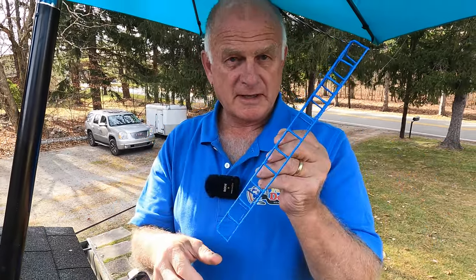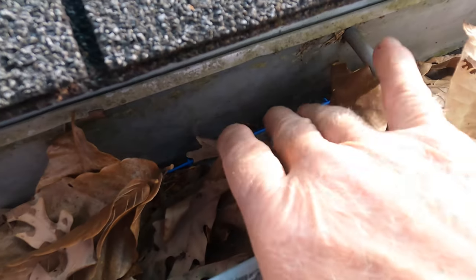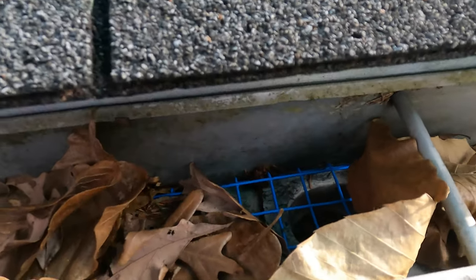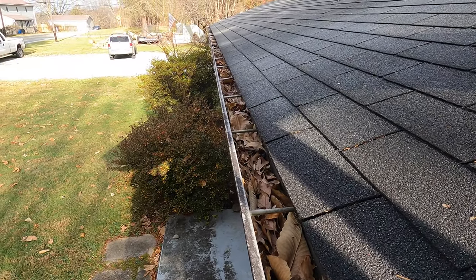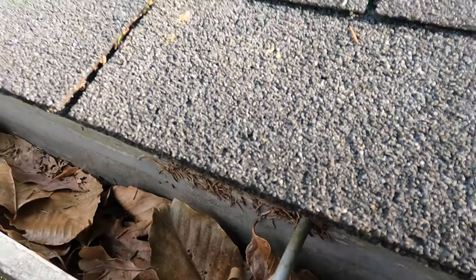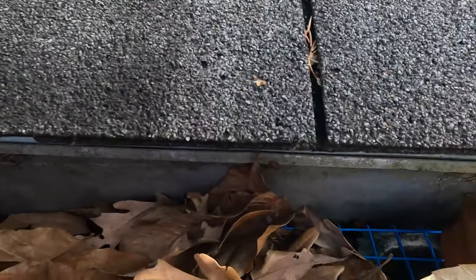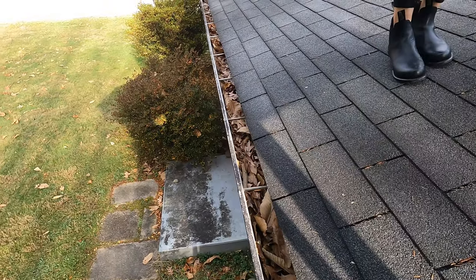I want to show you how this filter works in this gutter. I've had this filter now for more than a year in this gutter and I haven't cleaned the gutter. I'm going to leave everything undisturbed here. You can see this gutter has not been cleaned — it's now winter, December 24th, and it's going to rain tomorrow. I have the umbrella on so I can show you how this filter is working.